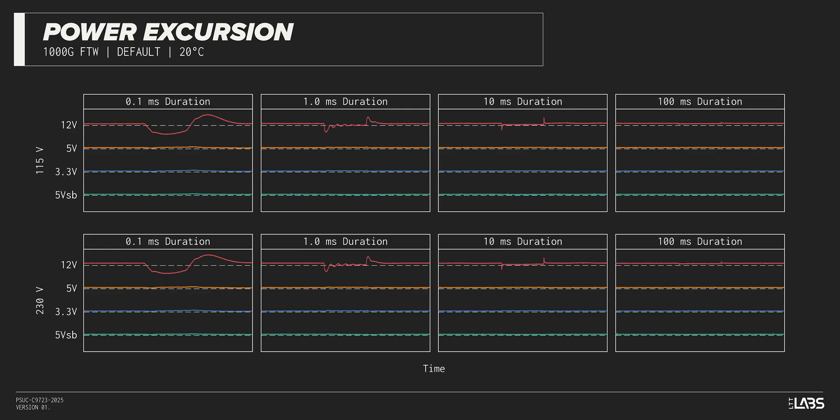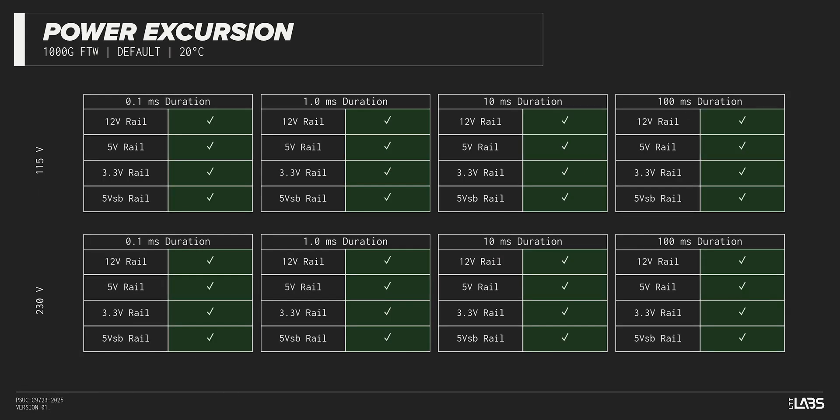The excursion test momentarily applies up to 200% of the rated load to test a power supply's ability to support components that may temporarily require more than their rated current. The Supernova 1000W Gold FTW sustained all of the excursions while maintaining voltages within ATX specification, and should remain steady despite all of the demands of the latest high-powered GPUs.